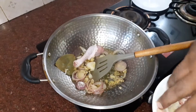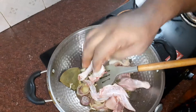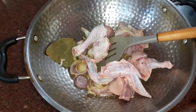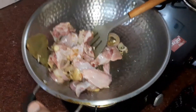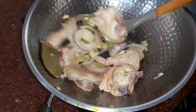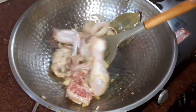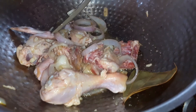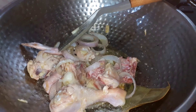Then you are dropping in the chicken. I am basically searing and sorting my chicken well. Add in a bit of salt — salt to taste, your own discretion on the salt.